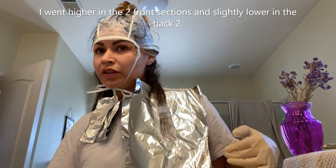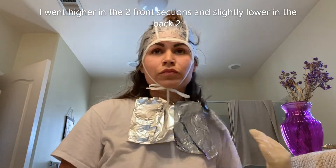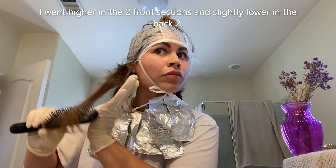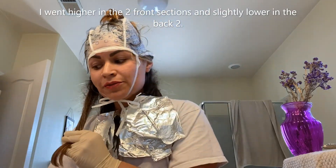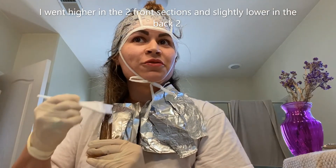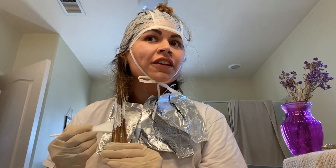Keep in mind the amount you have left that you're using for the top portion. Always make sure you have enough time to finish your project. Don't ever do this when you're in a rush and need to go somewhere or pick someone up, because you don't want to put this on hold. And if this is your first time ever doing something like this, just know that it can go really wrong.